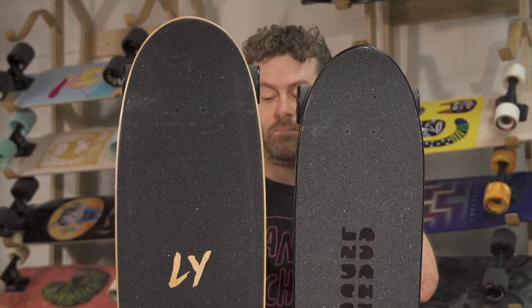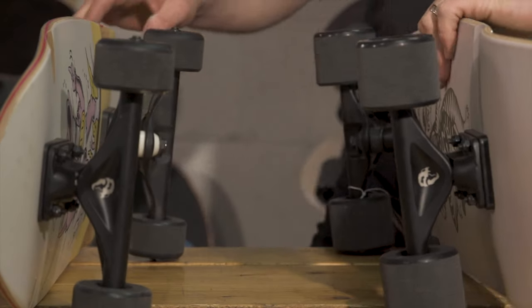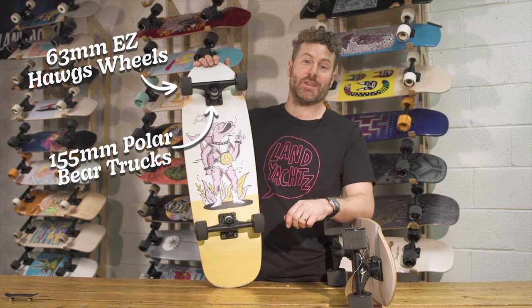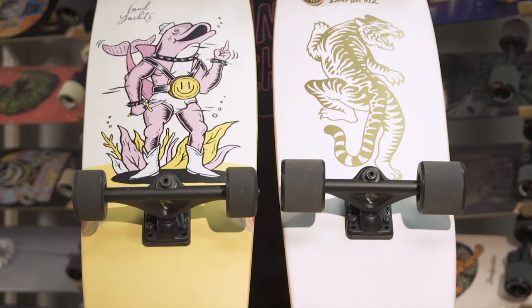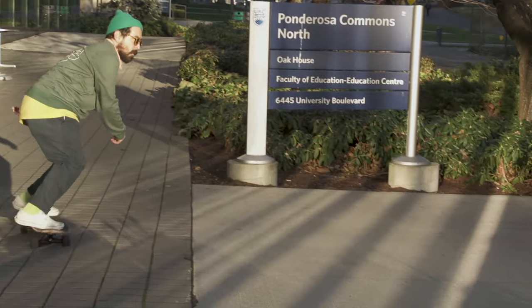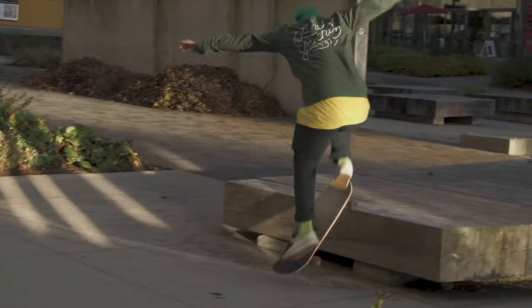You'll see on the website there are some different setups on different types of Tugboats. This one comes with 155 Polar Bears and 63 mil Easy Hogs — same diameter as the Fatty but slightly skinnier, so it's easier for doing tricks and sliding. You can customize all these setups on the board builder.